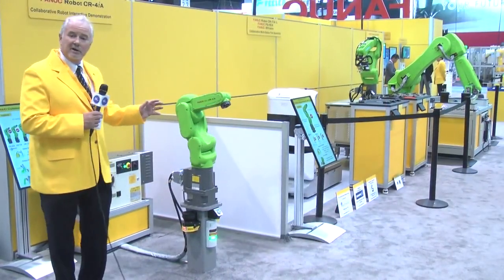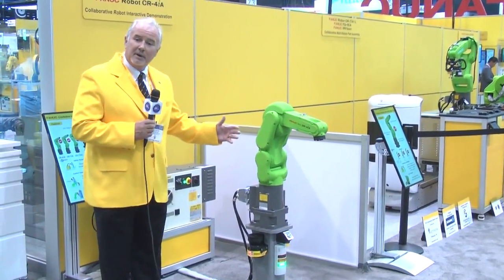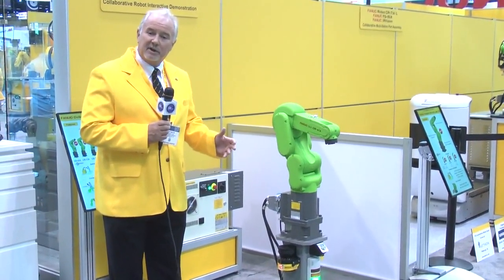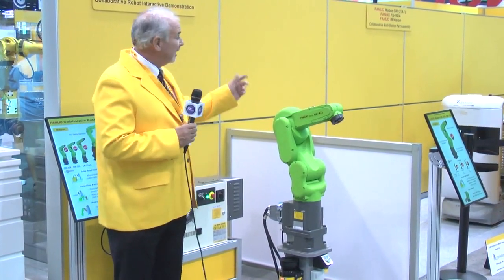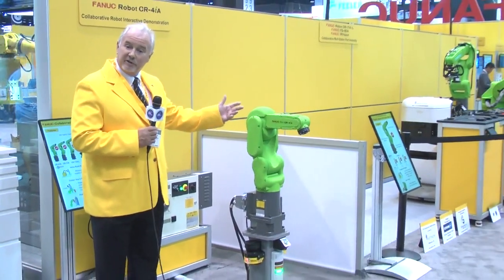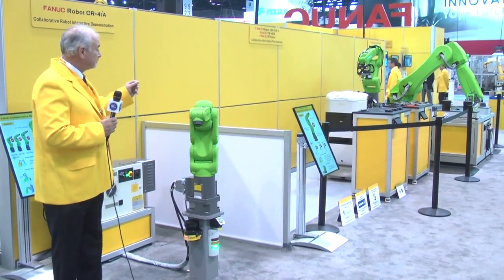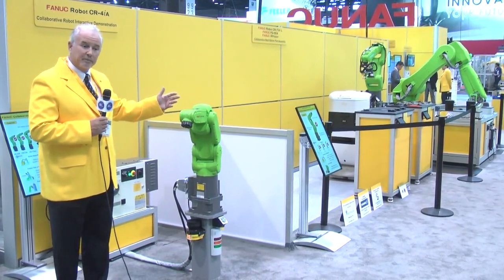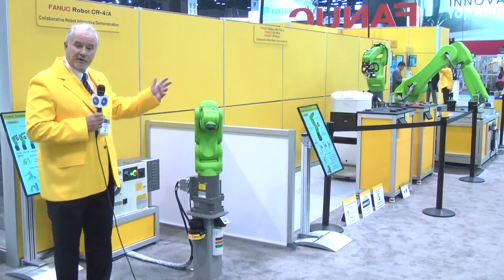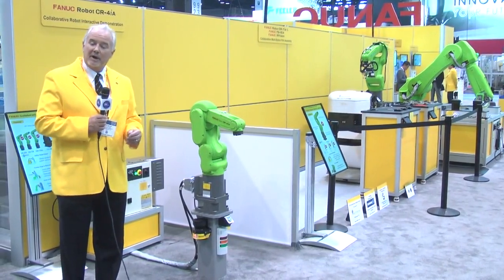What we're showing here today is our CR-4 so clients can come up and get familiar with the collaborative technology. We're showing our CR-7 IAL in an assembly application using force sensing — showing one of our intelligent features — doing both circuit board assembly and gearbox assembly. And we're showing the CR-35 IAL robot doing an assembly of a motor application.